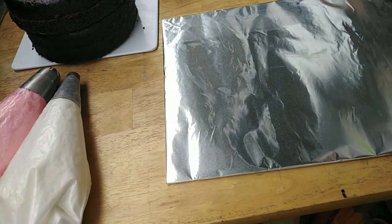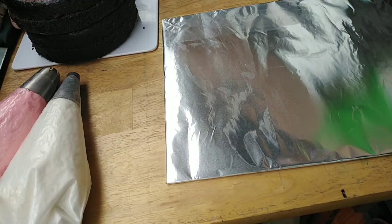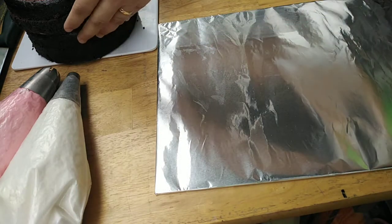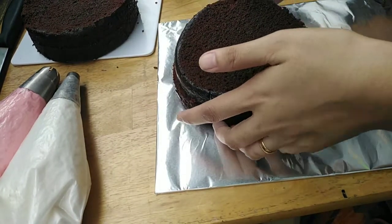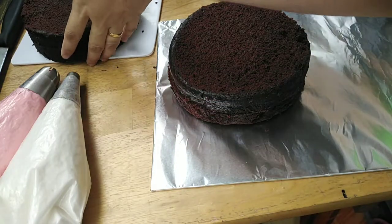So, ang ginawa ko, hiniwa ko na po sa gitna yung ating mga cake. Meron tayo ditong knife kasi hihiwain pa natin ulit sa sides yung ating cake para magmukhang cake. Inalagyan na natin sa preferred na board yung ating mga cakes.